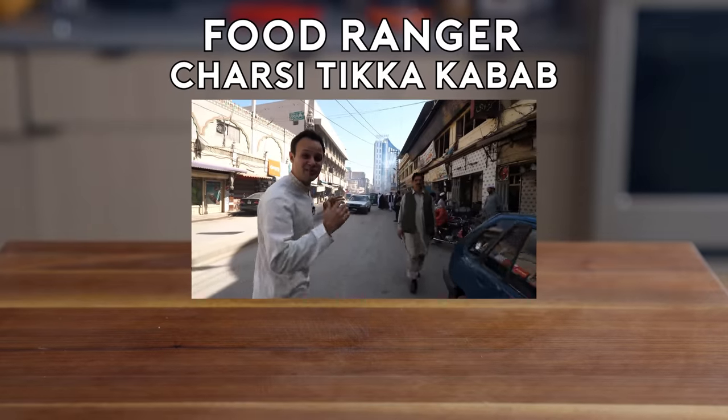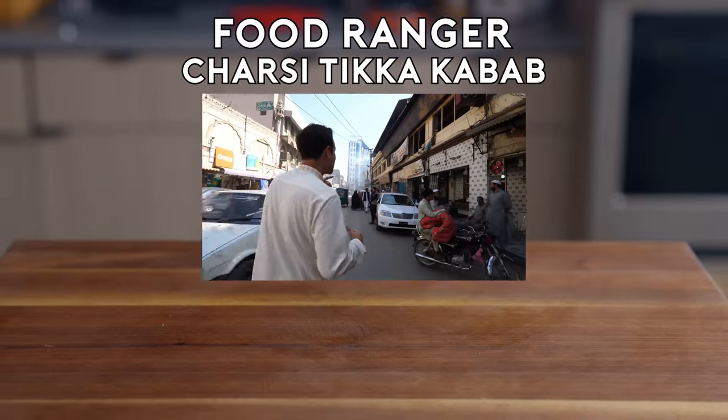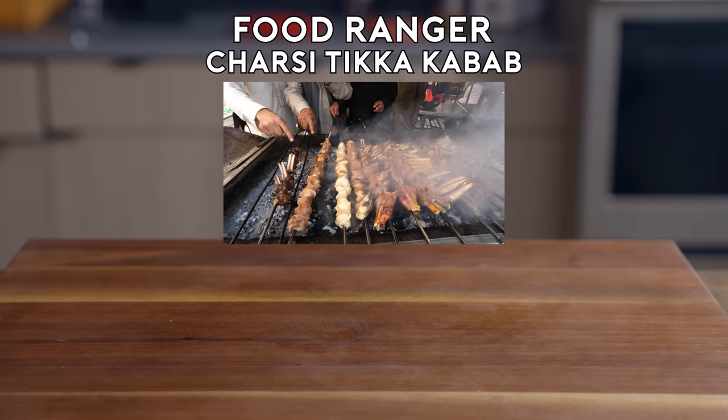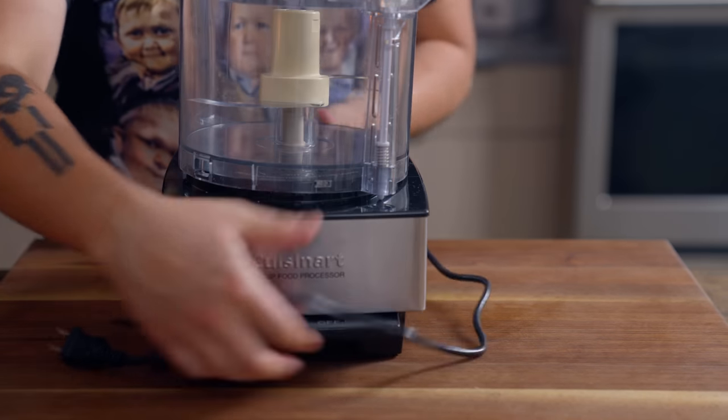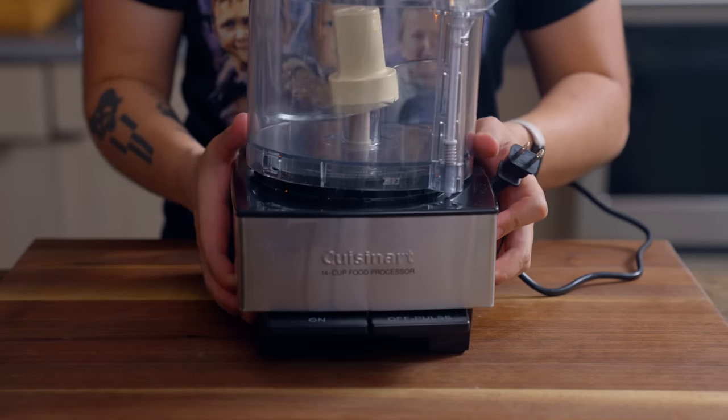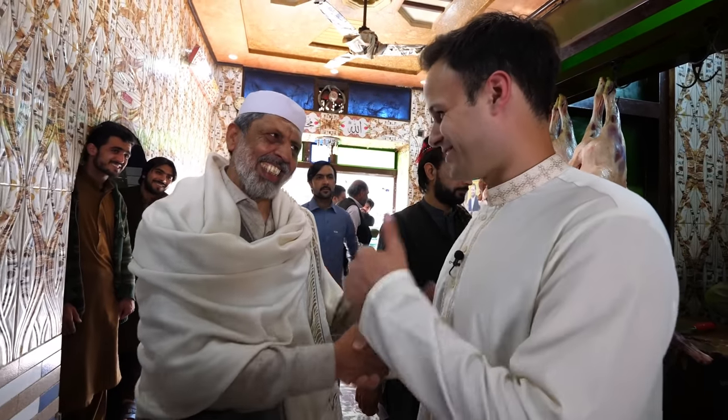Right up here there's a famous meat joint. These are char si kebabs, also known as the pot smoker's meat lounge. Bonus clip — we'll also be making char si tikka kebabs: marinated lamb skewers grilled over charcoal. The owner here has become famous for a different kind of smoke flavor he likes to consume.